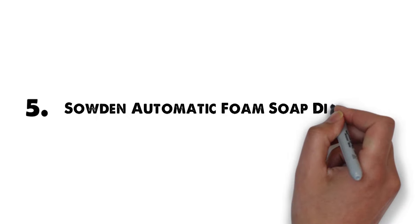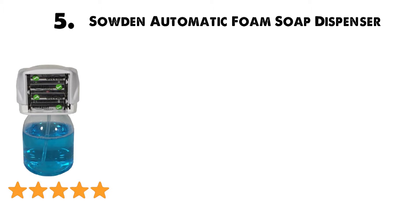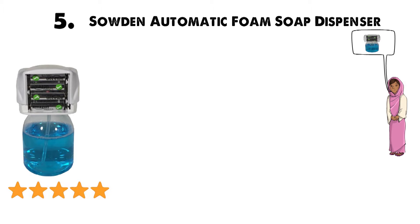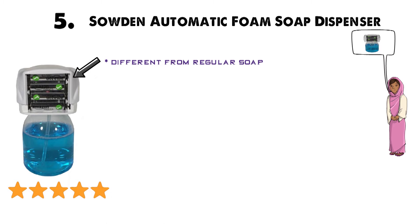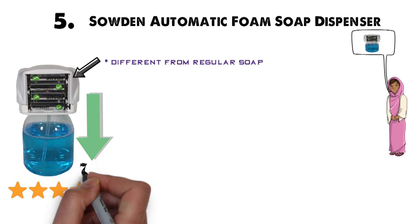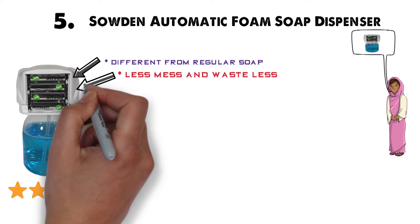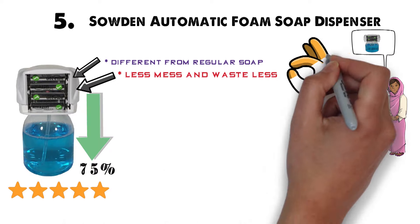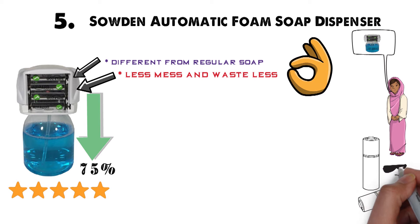For our final pick at number 5 we have the Soden Automatic Foam Soap Dispenser. As one of the highest-rated soap dispensers around, it makes sense we included it on our list. Foam soap delivers the same cleaning power as regular soap but uses up to 75% less actual liquid, meaning less mess and waste. It's definitely the more economical option. The dispenser runs on two AA batteries, and few competing products have as long a lifespan.